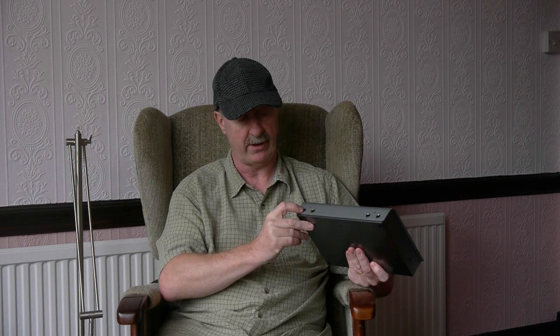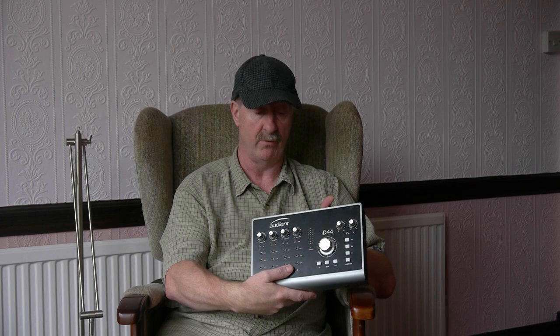On the front panel there are two DIs — I haven't used these myself. They make much of them in their literature: they're JFET. I'm sure they're good. Everything else on this is good, so I have no reason to doubt that.